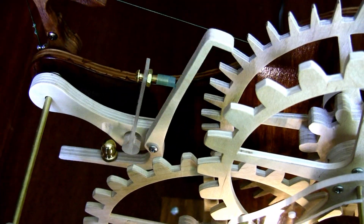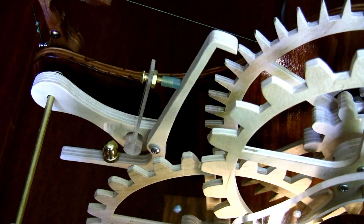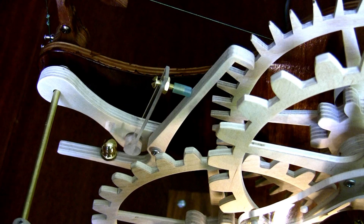The escapement, which regulates the movement according to the beat of the pendulums, is a grasshopper design invented by Harrison, with one pallet riding on each pendulum.